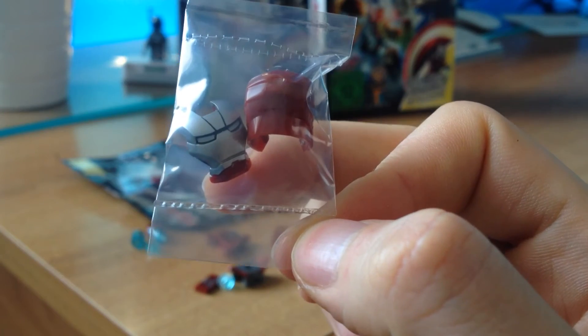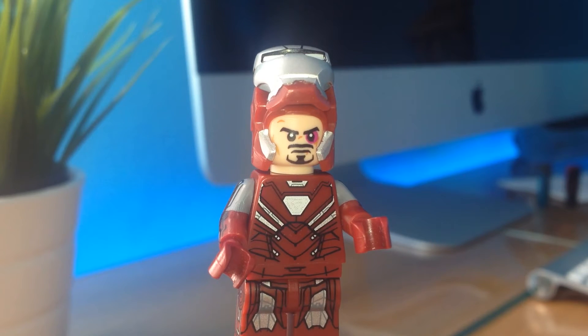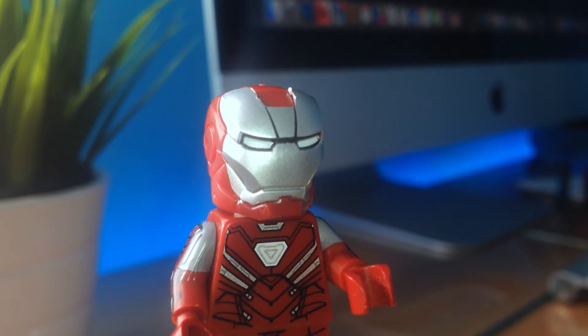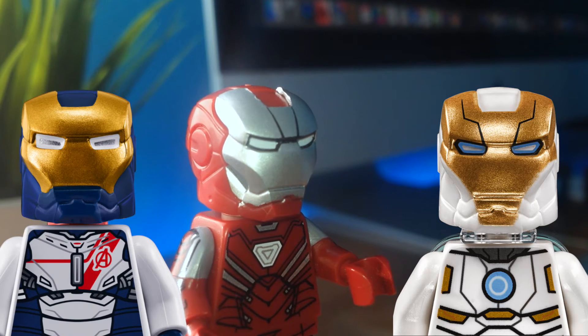The helmet is the same design as always, with metal printing on the sides of the faceplate. The mask is completely in silver with very cool markings in black. I just hoped that the eyes were similar to the Iron Man space suit, but it has the black line around — so much better than the Iron Legion.